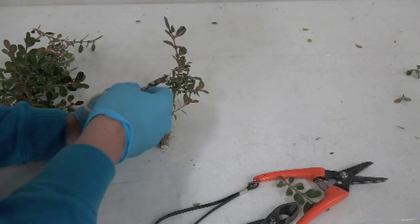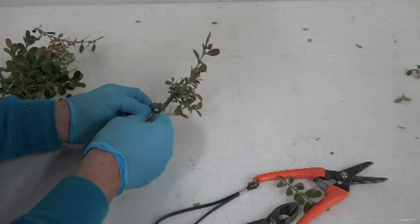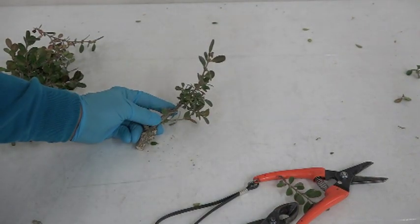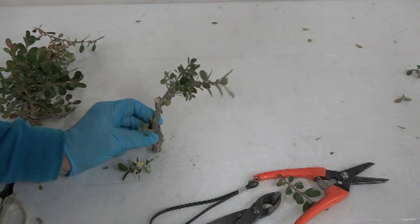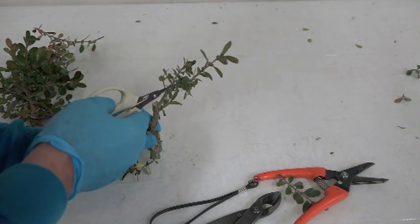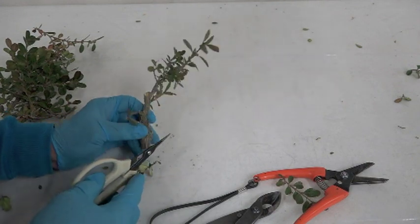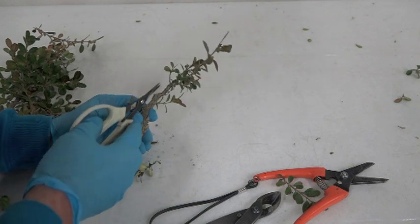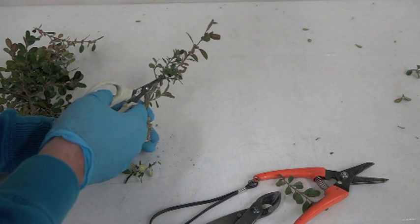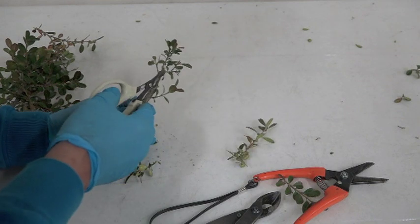We've got the taper, and then we need the apex. I'm going to clean up a little bit in here so you can see what we have to work with. We go up and then it goes this way and that way — so which way do we want to go? A lot of times this direction is better, but I think this one has a relatively smooth line, so I'm going to go with this side.